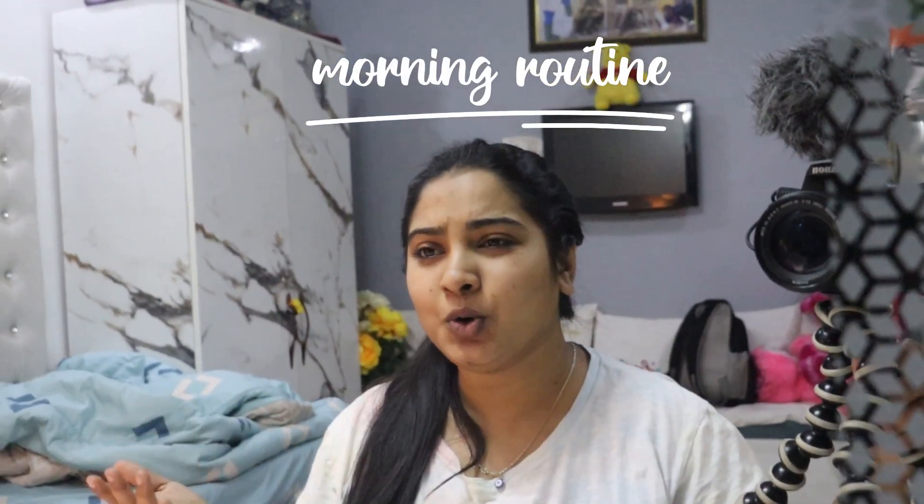Hello, good morning, welcome back to Musafir Girl vlog and we are starting today's day. Time is 7:31, time is getting up. So you will see my winter morning routine — what I do and what I don't do. That's all you are going to be watching in this vlog. So let's start our day.